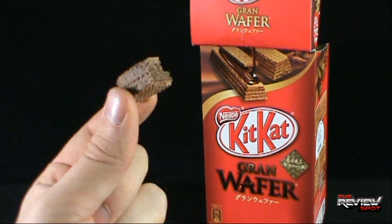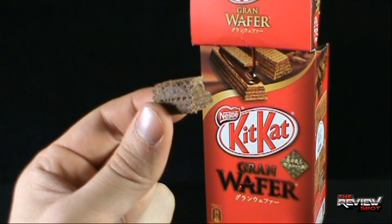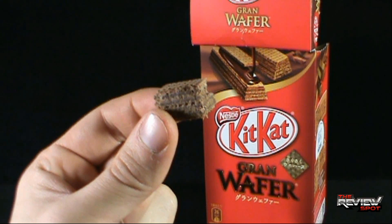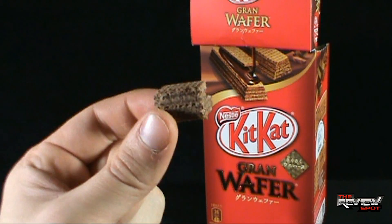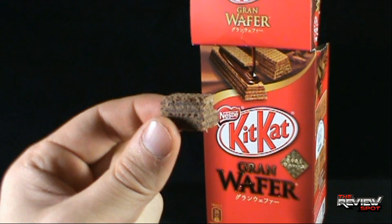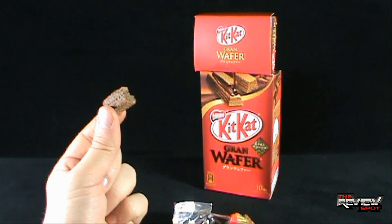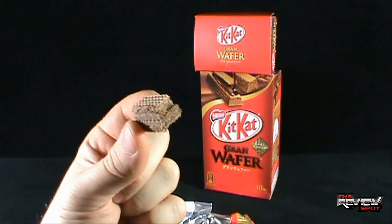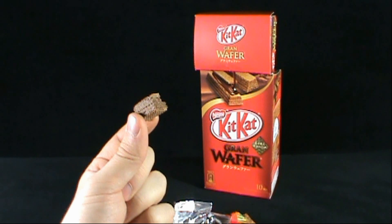I don't like dark chocolate, so I'm not a fan of these. But if you like dark chocolate and want to give something like a real novelty idea a try, why don't you give a KitKat that forgot to get dressed in the morning a shot. I'm going to provide the link down below to Corner Store Japan — click the link and pick these up if they're currently available. Today's random spot: the KitKat Grand Wafer Bars — essentially just a KitKat that has not gotten dressed. Thanks for watching, guys, I'll see you next time.